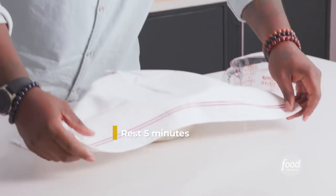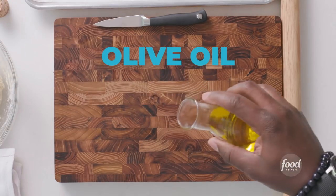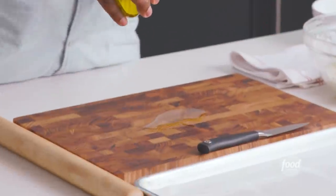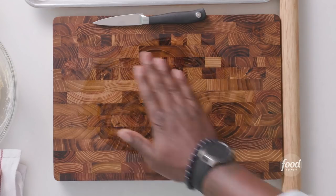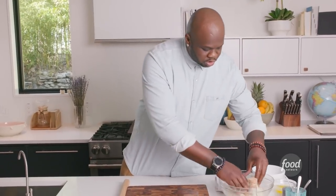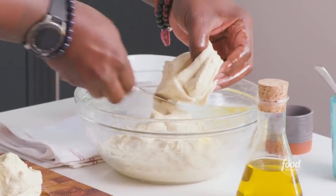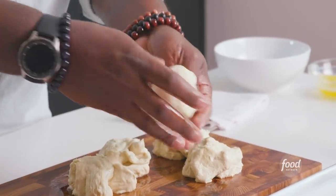This is the fun part for me. The first thing you want to do is oil your board — you never want to add any more flour to this recipe. The more flour you add, the more dense your dough is going to be. Oil your fingers because when you touch the dough, you want your hands to come right off. We're going to get about five pieces. I have the portions formed into nice little balls.